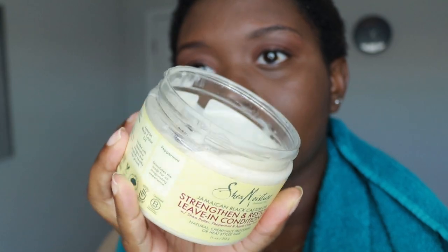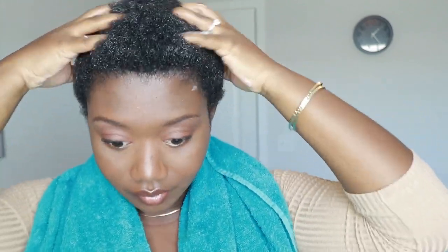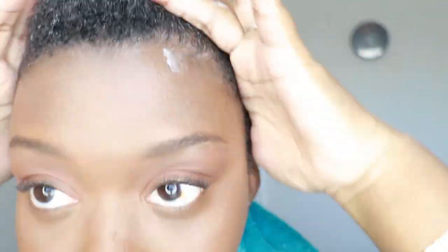Then I just go in with the product. I grab a generous scoop and put it all over my hair. This is more difficult to do without a mirror, but it just makes my hair feel really soft and good — just moisturized.